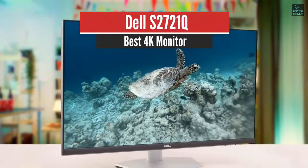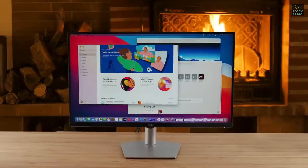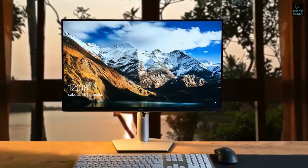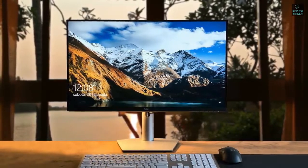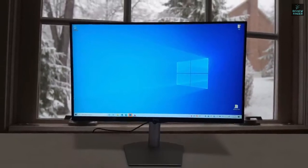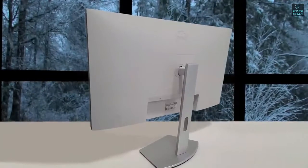Dell S2721Q – Best Mid-Range Monitor. Compared to its predecessor, the P2721Q, this one features a much more modern, minimalist design. The screen bezels on the top and two sides are significantly thinner and are no longer raised up from the screen, which is helpful for a multi-monitor setup. All control buttons are no longer placed on the front or bottom of the screen. Instead, Dell uses only one power button and a joystick on the back to adjust image settings, removing a lot of distraction when looking at the display.